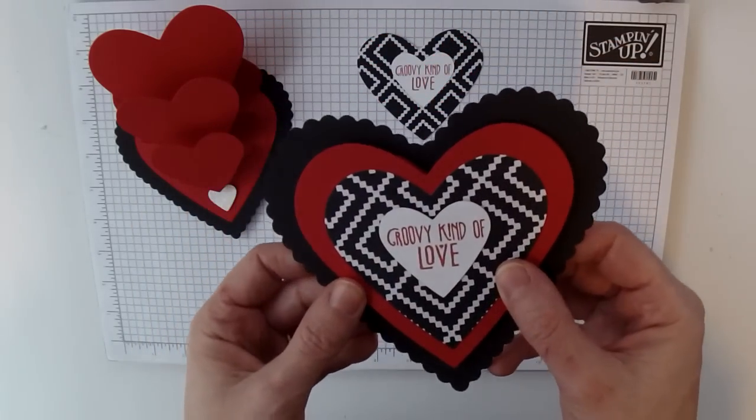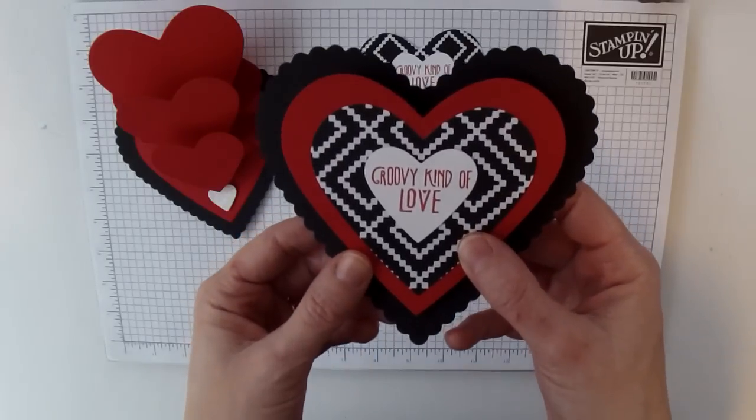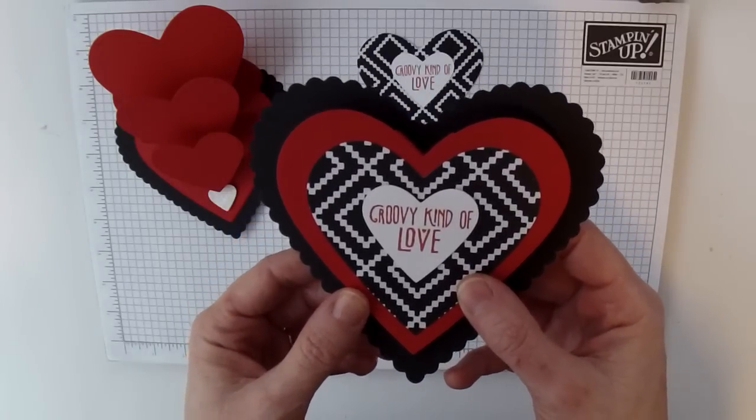All the supplies you'll need to make this card will be available for purchase on my blog. I hope you've enjoyed this tutorial. Bye for now!